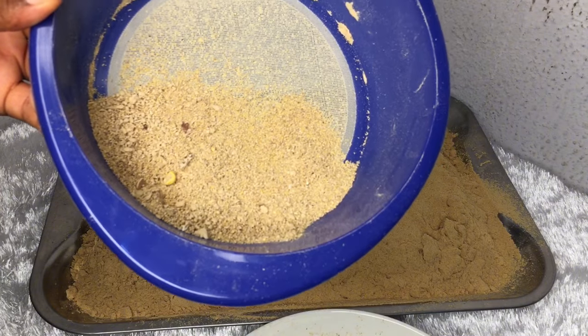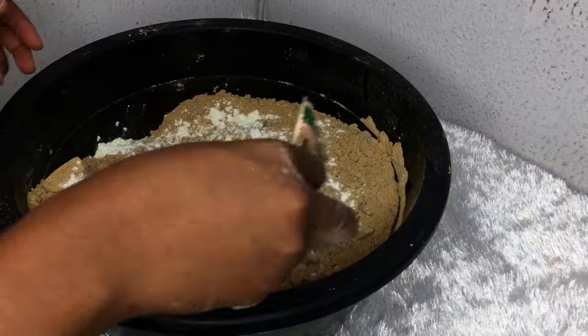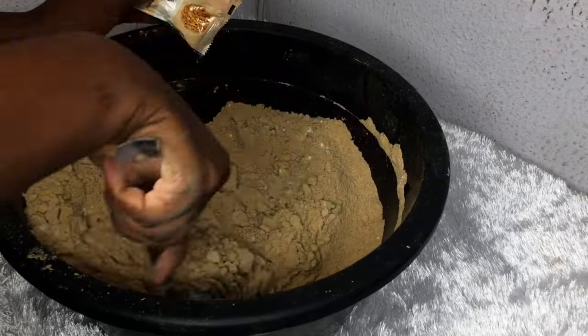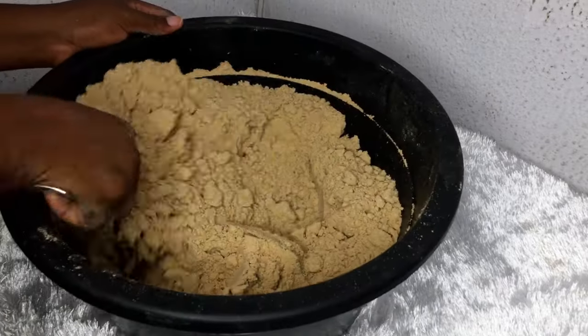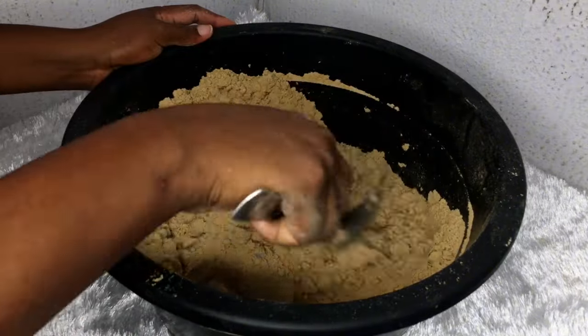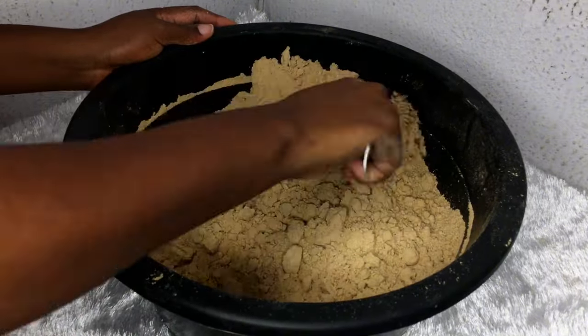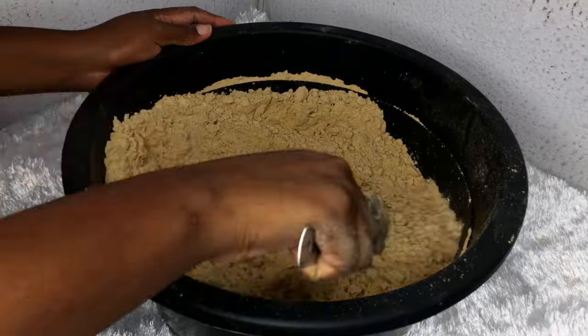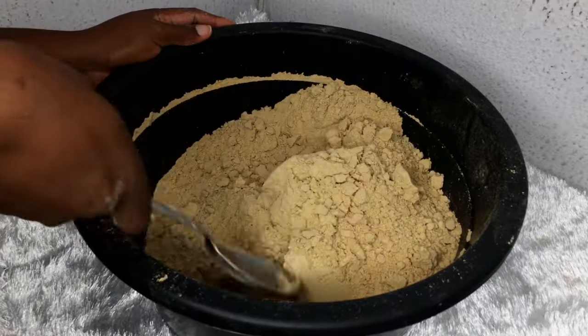I forgot to go to the miller with my milk flavor — I was supposed to take it along. So if you are doing yours, go to the miller with it at some point and let them grind it properly into your thumb brown powder. I'll just go ahead and mix mine with my hands here and it will still come out perfect.